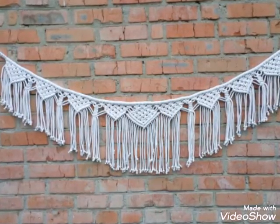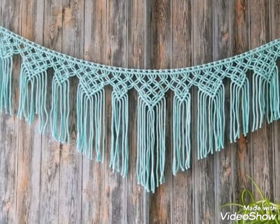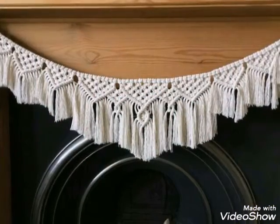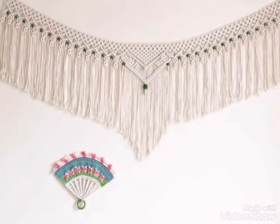All of these designs are very simple, quick, and easy to make. These are all beginner-friendly designs which have very simple and beginner-friendly knotwork of macrame in them. Hope you like all of these designs.